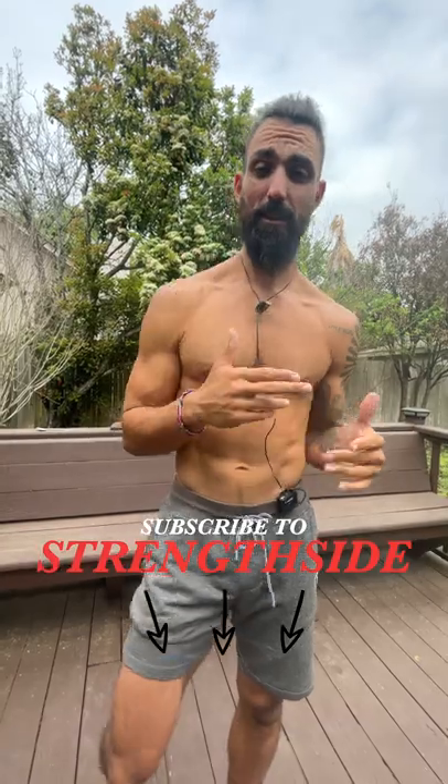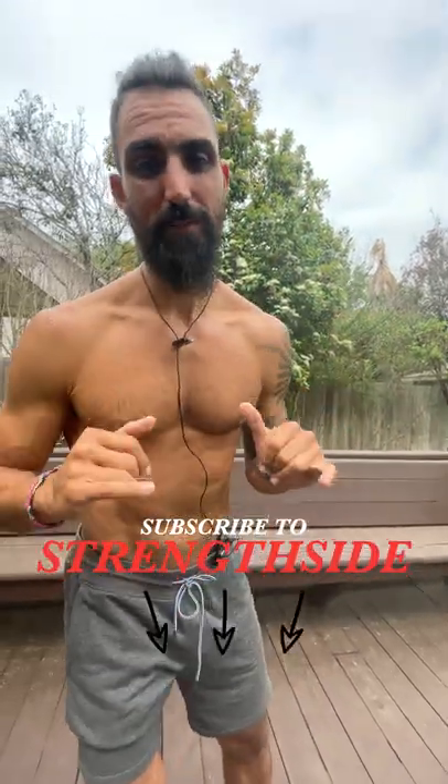Get up and do this right now. Comment below if you saw an improvement, and follow us on StrengthSide for more great flexibility tips.